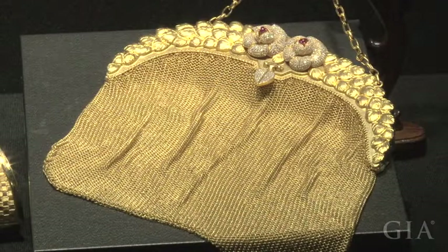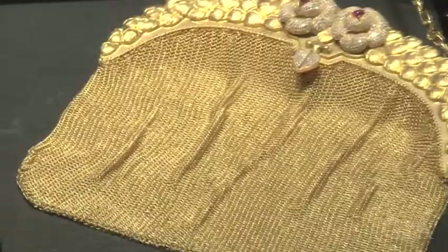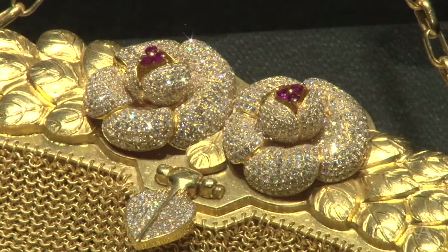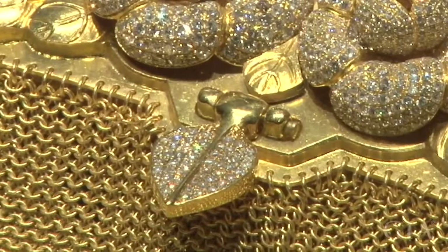This is another modern purse design that makes use of many traditional skills. The main body of the purse is made of interconnected rings. Every individual ring is linked to four other rings around it, which allows the purse to move easily and gives it a soft, silky feeling. The opening has a carved leaf design with flowers. The four flowers have rubies in the center and petals covered with bead-set diamonds. The clasp is a leaf, also bead-set with diamonds.